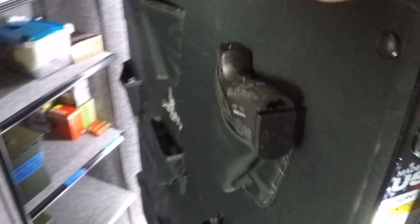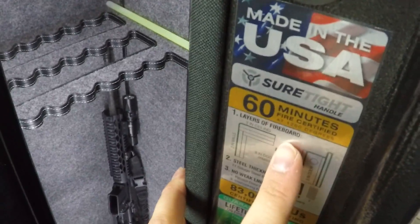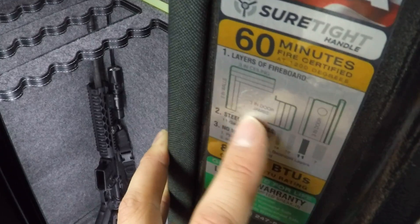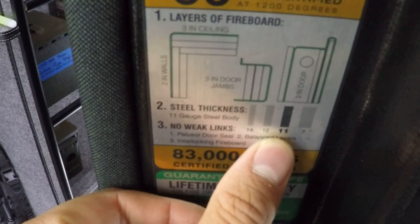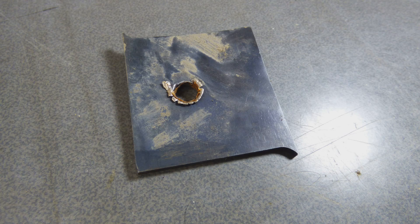Let me show you the inside label on the safe door. This one's rated for 60 minutes of fire protection. It's got three layers of fireboard on the ceiling, two in the walls, three in the door jams, and three in the door. This safe has 11-gauge steel. I actually had some steel from the manufacturer and shot it with my AR, but I wasn't able to make it through. But a .308 was able to make it through.